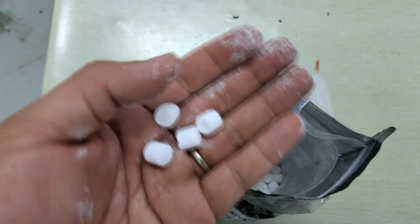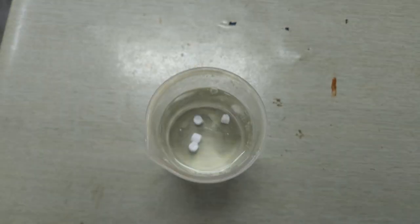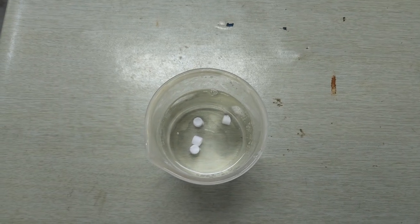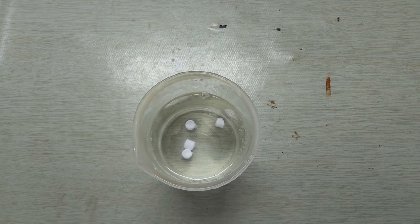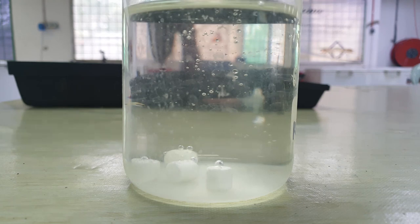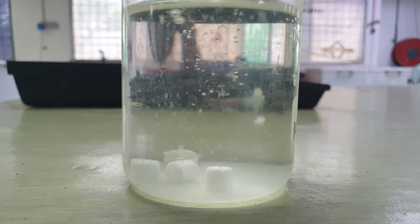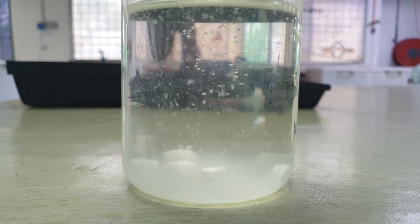Alright, so this is actually how the oxygen tablet looks like. It's recommended to put about one tablet for every 15 to 20 liters of water. Unlike those vitamin C effervescent tablets that we are used to, it doesn't immediately bubble up oxygen as soon as you put these tablets in. Here's a quick sped-up video of the oxygen tablets releasing oxygen over a period of 5 minutes.